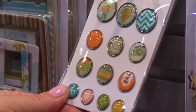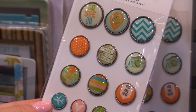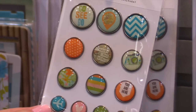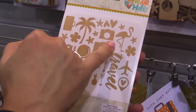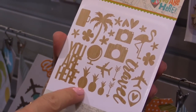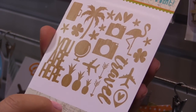These self-adhesive brads do not have prongs on the back, so they're wonderful for using in your scrapbooking. You don't have to worry about the prongs, and they're great also with your pocket page scrapbooking. Wood veneer shapes in You Are Here are wonderful — you even have the flamingo, a palm tree, and three different sized pineapples. A lot of great fun things to do with that wood veneer.